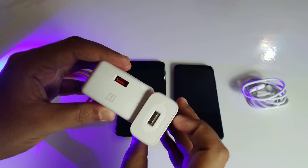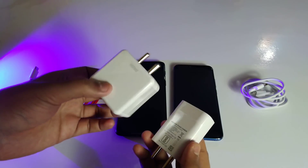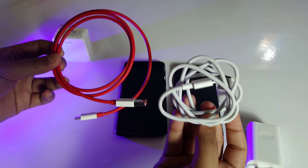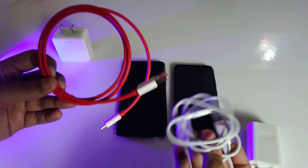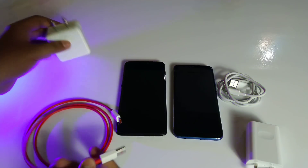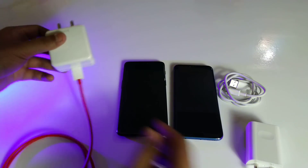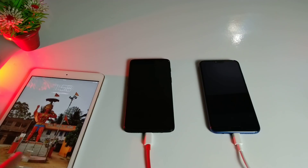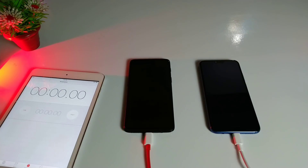Let's charge up both devices and see which one charges faster. I really like the red color of the OnePlus 6 cable, and the OnePlus 6 Type-C cable is notable as well. Let's power both of them up — it's 1:58 PM, so let's start the stopwatch. The OnePlus 6 is connected to Dash Charge and the Honor 10 is connected to Huawei Quick Charge 2.0.